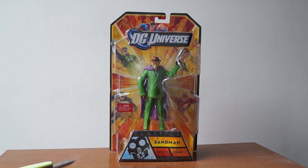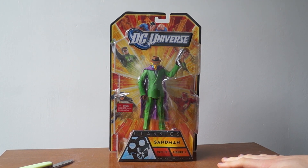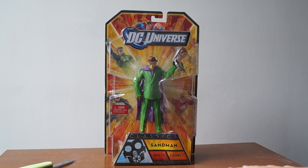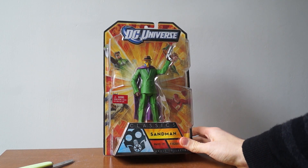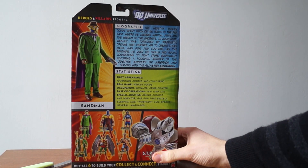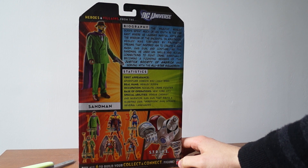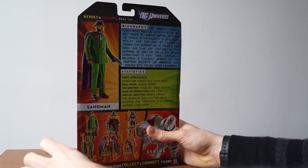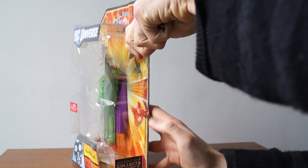I hope you guys are ready to enter Sandman and let me be your master — or battery — because today I'm unboxing another throwback, flashback, old school November DC Universe Mattel figure of the Sandman. Not Neil Gaiman's Sandman — the Sandman from the Justice Society of America. I think that's Golden Age. This is one of my favorite characters in design, even though I don't really know much about him.